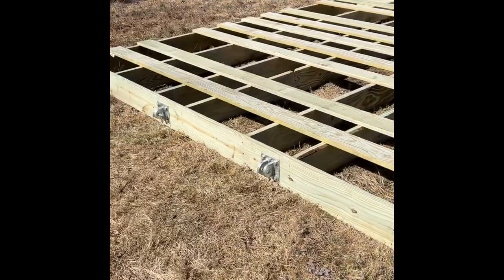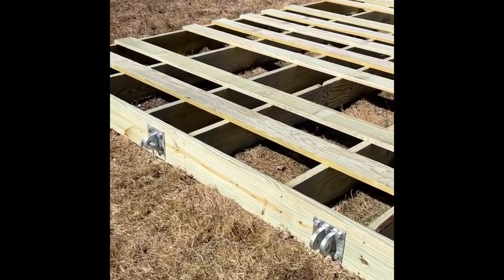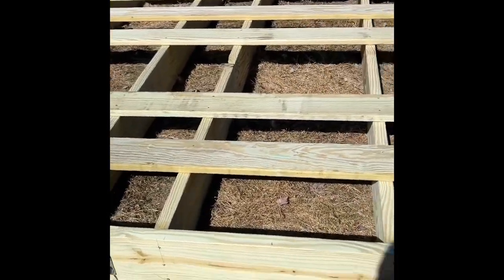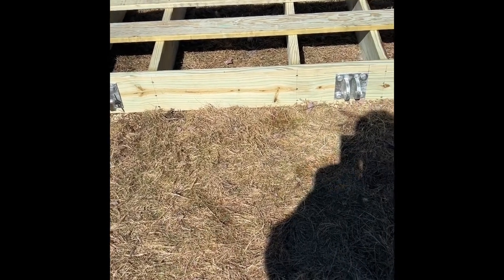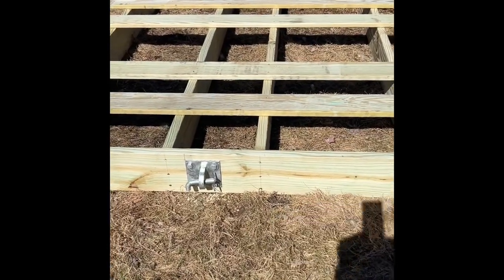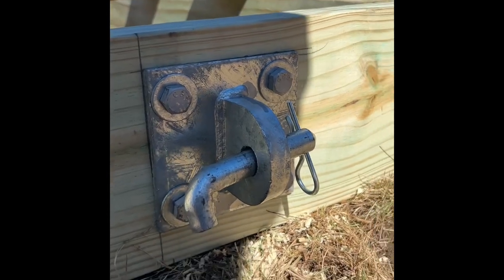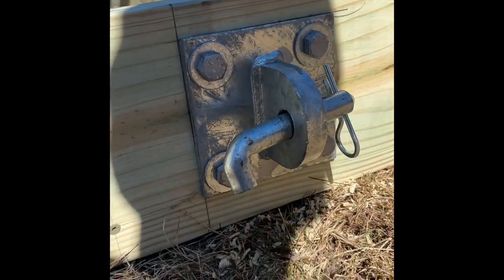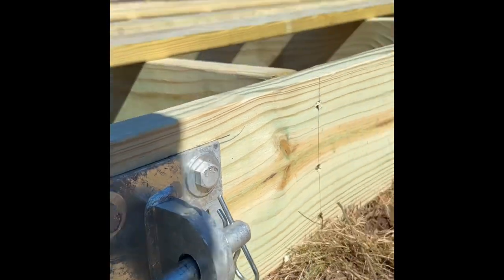This is what the final product should look like with the anchoring hardware — 45 inches from that end to that end, one inch down from the top, secured with half-inch by three-inch galvanized lag bolts with washers on either side.